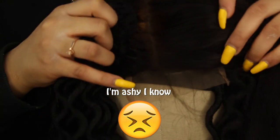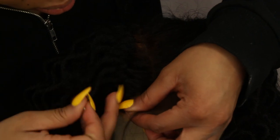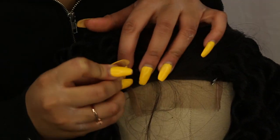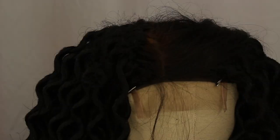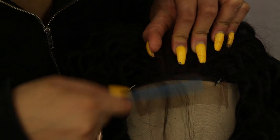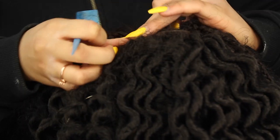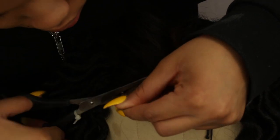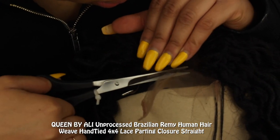Now we're on to the closure part. I bleached this closure — it looks bad. The closure I got from samusbeauty wasn't that great of a closure, but it is cheap. To fix that orange brassy color, I just used some black eyeliner and colored that in real quick. I recommend you guys get a kinky hair closure because that'll be more realistic and look more like the wig itself, as opposed to what I got, which is a Brazilian closure.